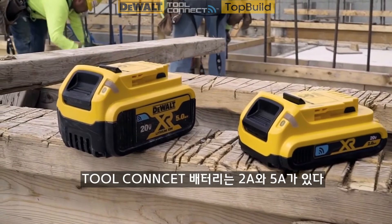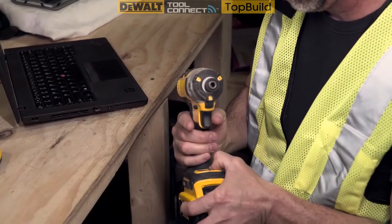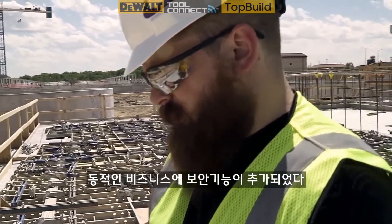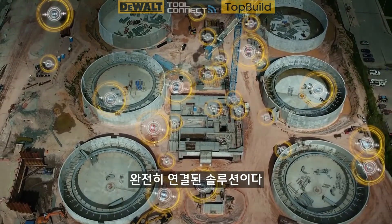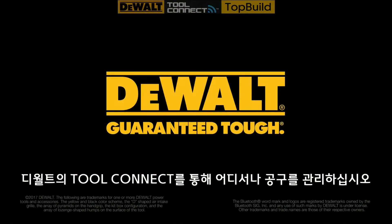Tool Connect batteries also come in 2 amp hour and 5 amp hour. Tool Connect is a closed system, so no one else can pair with your assets — it's added security for the moving parts of your business. It's a full connected solution. Tool Connect: manage your tools anywhere, by DeWalt.